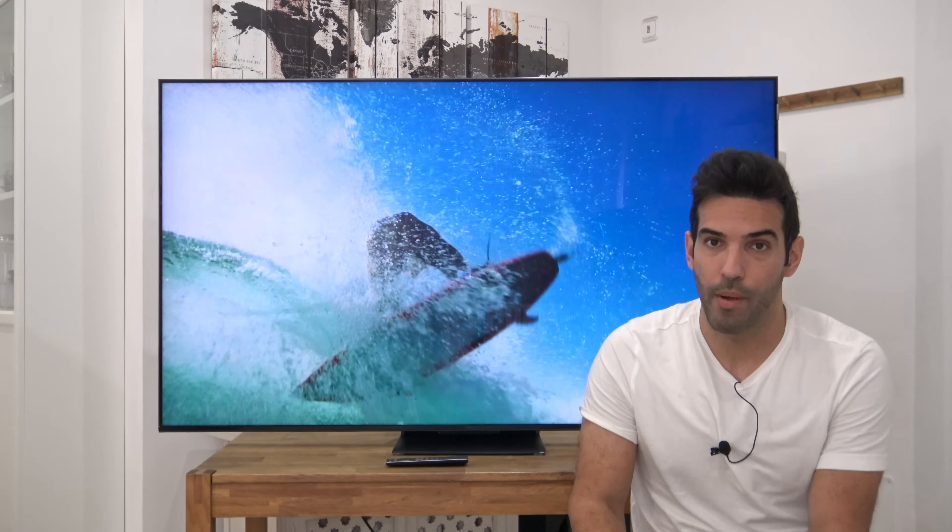Si pasamos al tema de conectividad, encontramos igual que el año pasado: dos puertos HDMI 2.1, uno de ellos compatible con 144 Hz, y dos puertos HDMI 2.0, además de lo típico de conexiones de satélite, conexión terrestre, satelital, conexión Ethernet, S/PDIF y conexión mini AV.